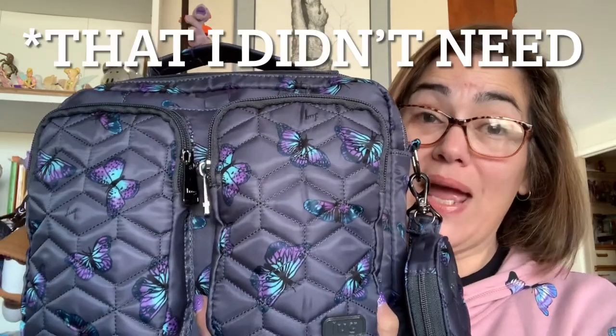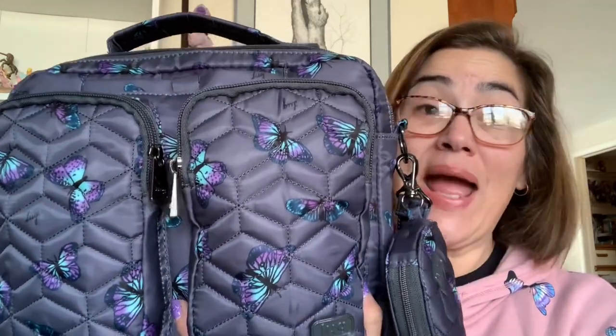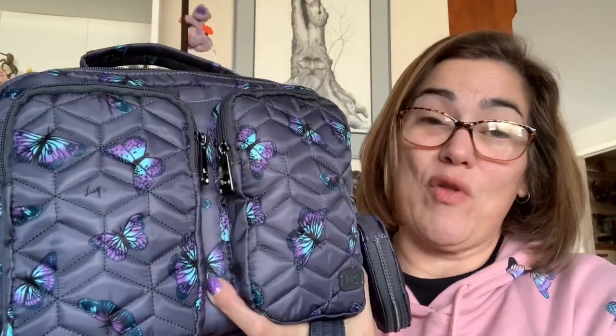I actually have everything in this bag that was in my soprano tote except for two pouches. It's phenomenal — it really embodies the whole 'small but mighty' thing. That's one of the best things about Lug: they give you such beautiful organization in small packages.